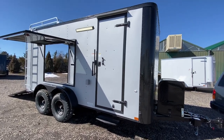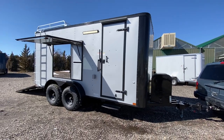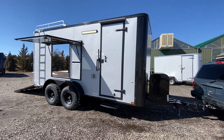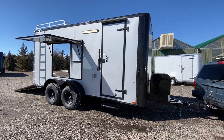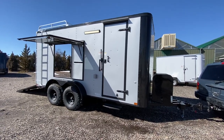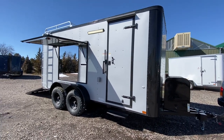Hey guys, it's Colorado Trailers. We've got one of our 7x16 Colorado off-road trailers here in stock. This one is in a metallic platinum silver with an extra thick aluminum skin. You guys can view all of our inventory online at getmytrailer.com — we are the original home of the Colorado off-road trailer.